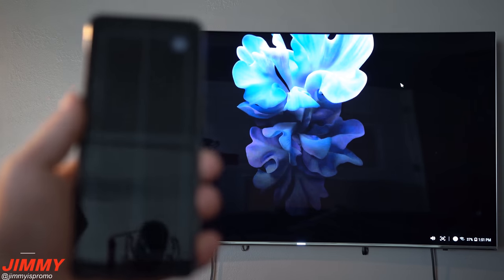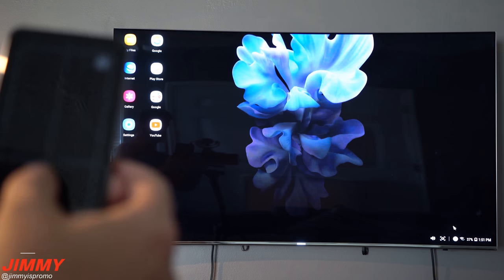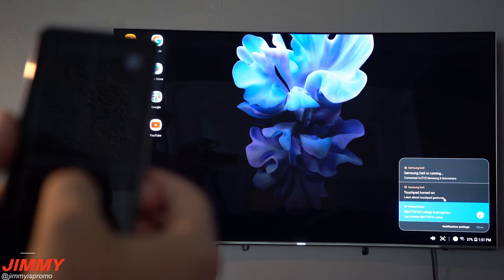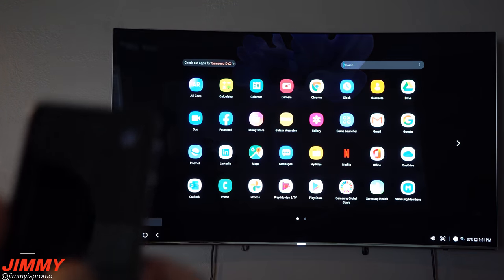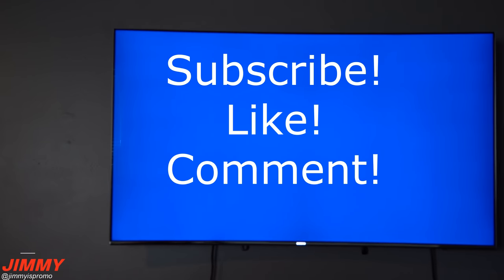I really just wanted to show how Wireless DeX works and how it looks on the new Galaxy devices. Over in quick settings you have your notifications, and you can turn off the touchpad from there. The best way to exit everything is to click 'Exit DeX.' I hope you liked this video — give it a thumbs up, don't forget to subscribe in the bottom left, and I'll see you guys later.